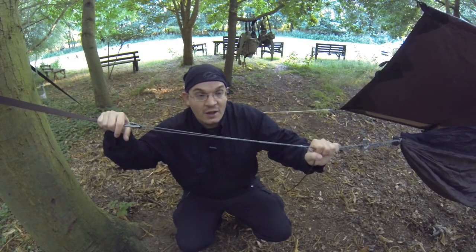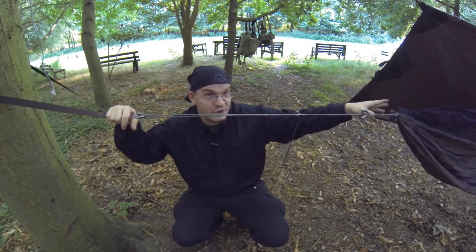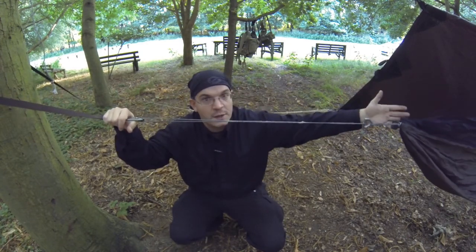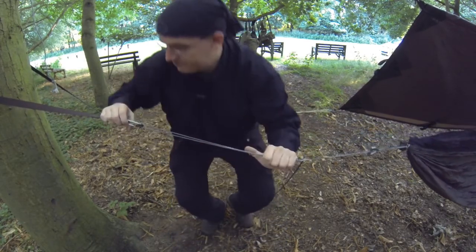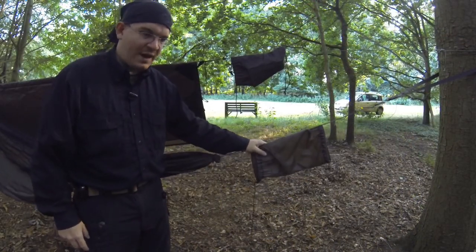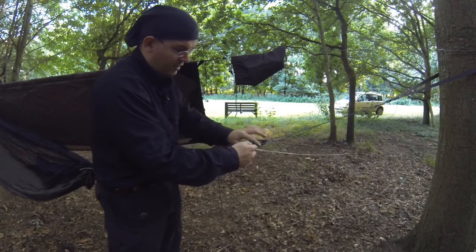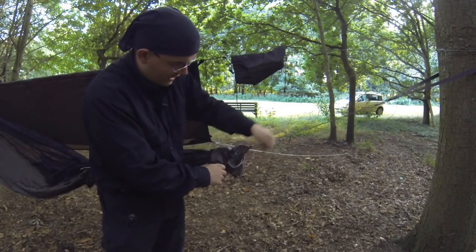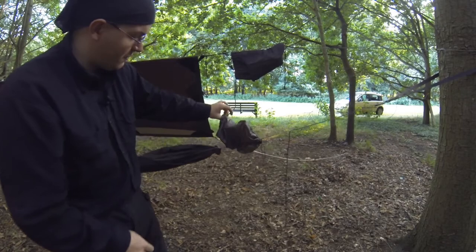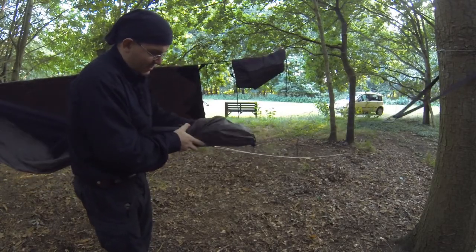With the guy lines on the hammock taken care of, it's time to disconnect the foot end. My bishop's bag is on the head end, so I need to separate the foot end from the tree strap. I need the whoopee sling and the end of the hammock, but not the carabiner and the tree strap. I'm going to open the bishop's bag — it's open on both ends, which is not a good idea — so I'll pull the adjustable end of the whoopee sling through and tighten the pull side so that only the side facing the actual hammock is open.